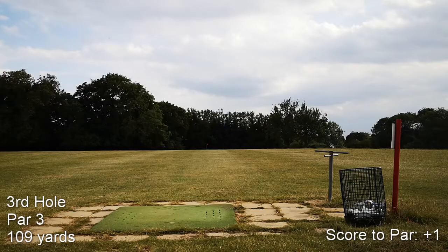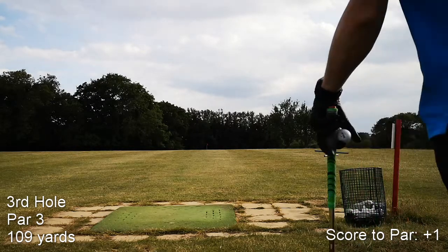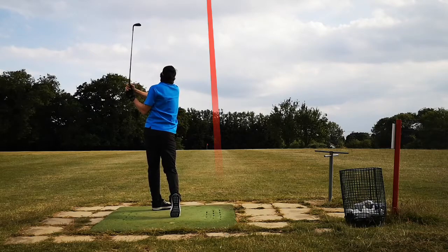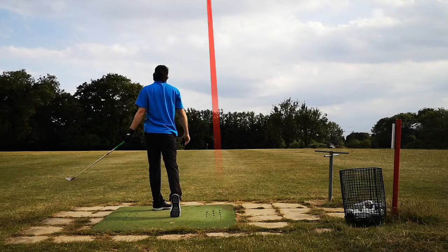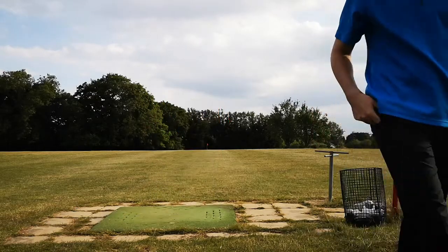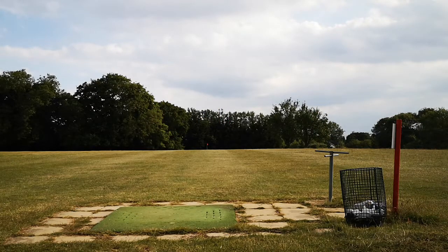This is the third hole, 109 yards, par 3 obviously — this is a par 3 course. I leaked that pitching wedge a little right.